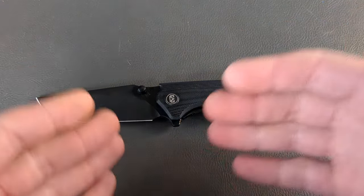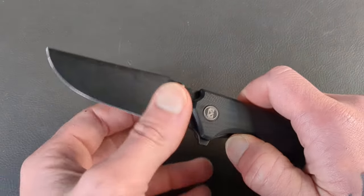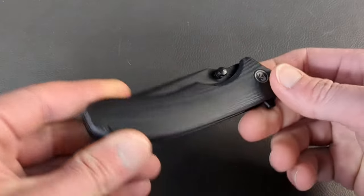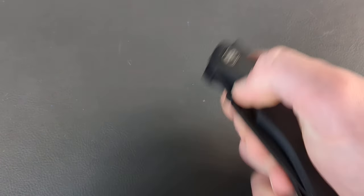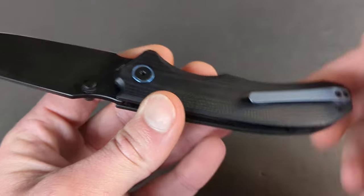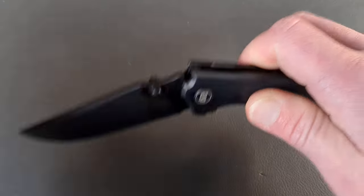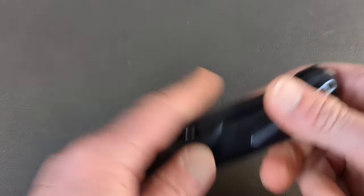We're going to kick it off with my favorite budget knife of the year, at least concerning $50 and under. The Miggeron Centurion comes in under 50 bucks and you're getting 14C28N for the blade steel. You get multi-deploying options, a nice finish, and they did have several flavors of these. You're getting semi-contoured G10 handles that are very well finished, nice and grippy but also smooth as well.